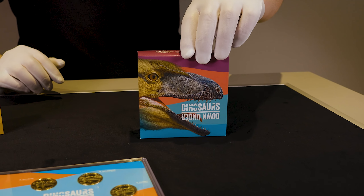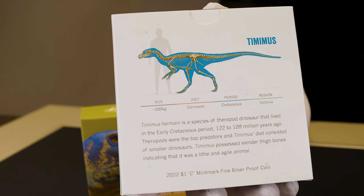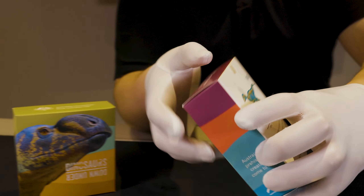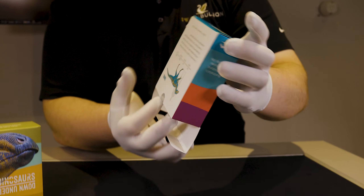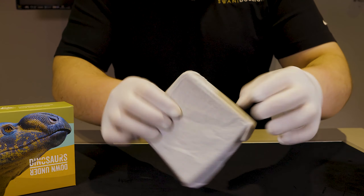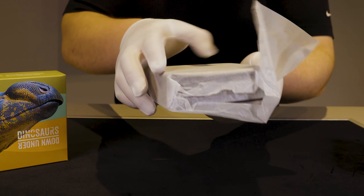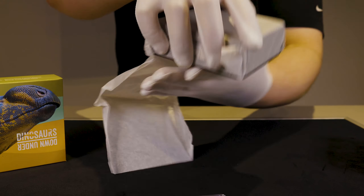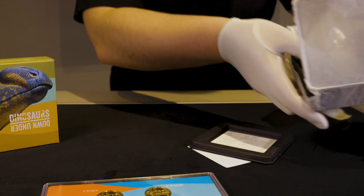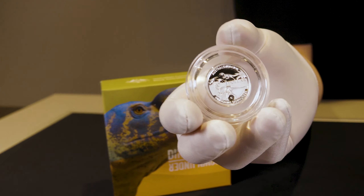Moving on to the silver set, this packaging features the Australian dinosaur Tamimus hermani, and again you do have relevant information on that Australian dinosaur on the back. We'll open it up and have a look at the silver version — it is wrapped up in crepe paper, so just unwrap that carefully. And there we have it, the silver version.